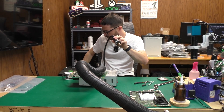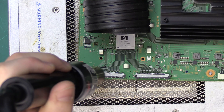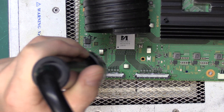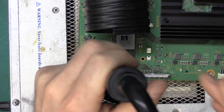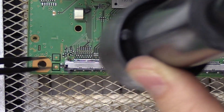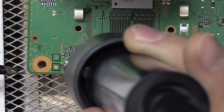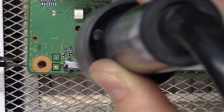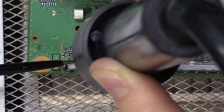Our board has been preheating for some time. I think we're set to start the removal process. I'm going to start applying some heat with my hot air and I'm going to be looking right here on my solder making sure we have a good visual indicator of flow. It looks like right here we do have good flow, so I'm going to give it a little nudge.